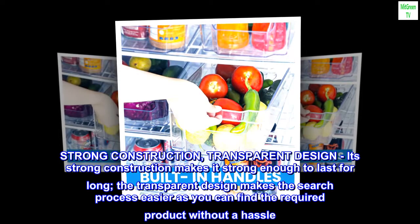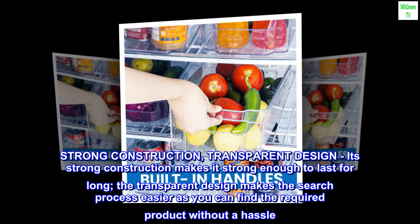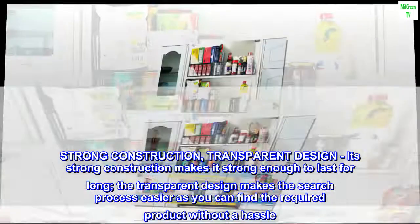Strong construction. Transparent design. Its strong construction makes it strong enough to last for long. The transparent design makes the search process easier, as you can find the required product without a hassle.